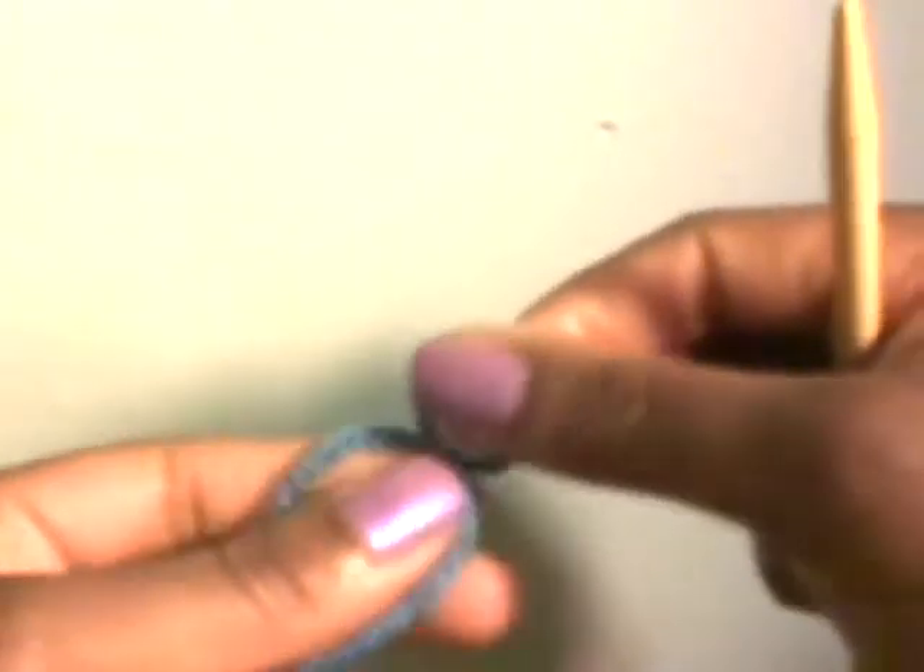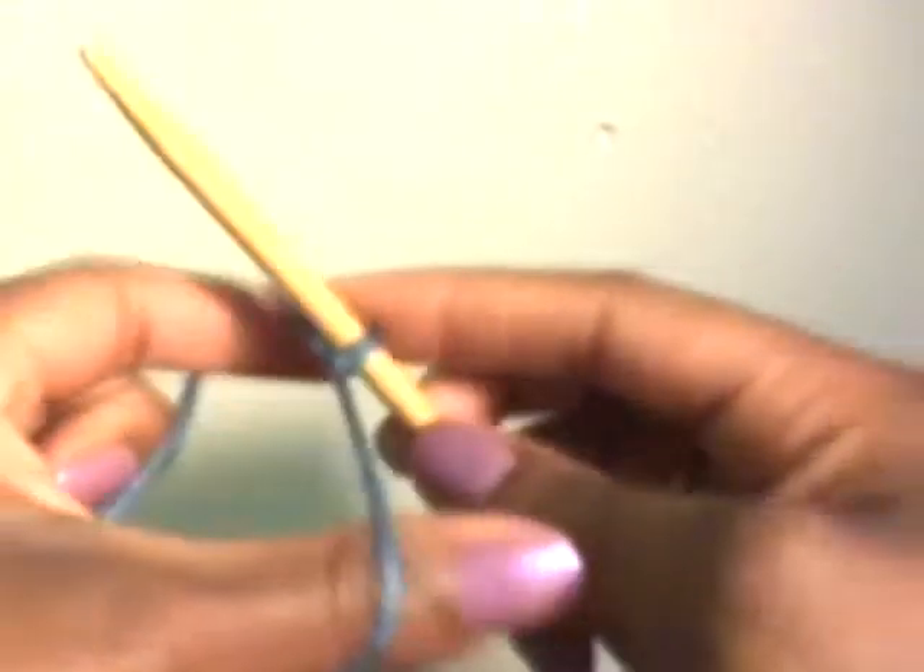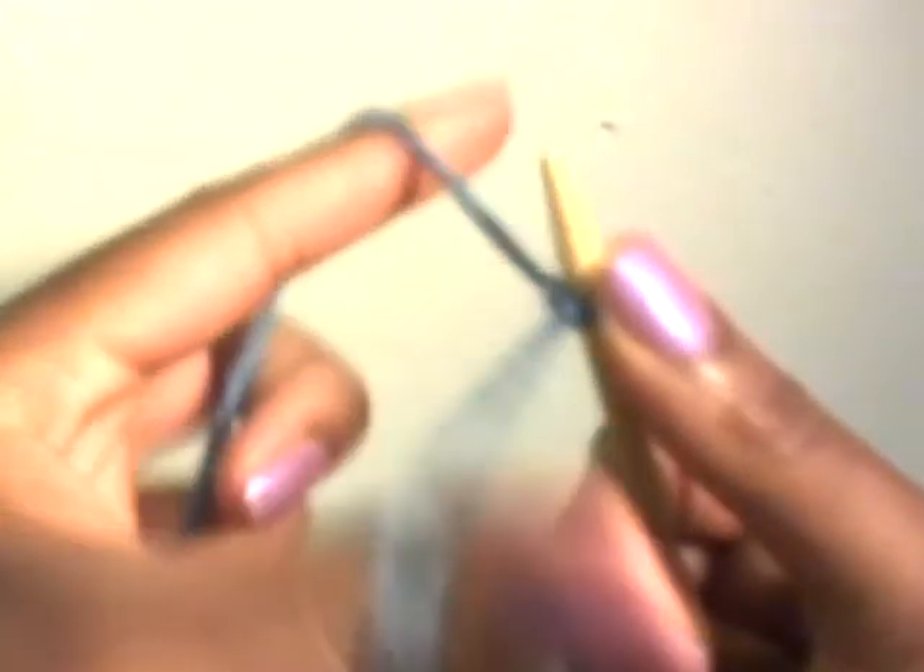We start with our slip knot, as with everything else. One easy way to make this slip knot. Draw it tight, and you cast on as you would — it's under the thumb, around, and down. Tighten. And we're just going to cast on maybe like ten stitches.